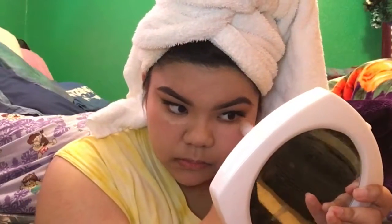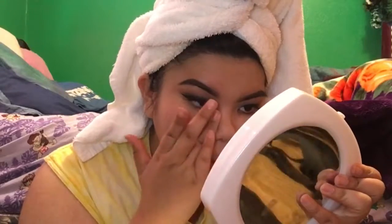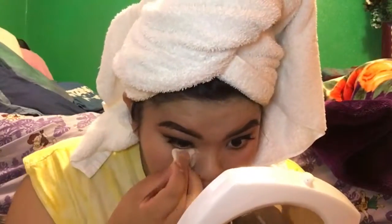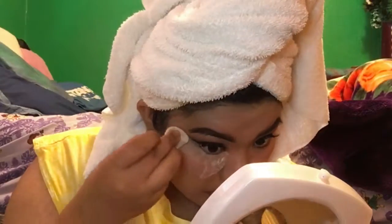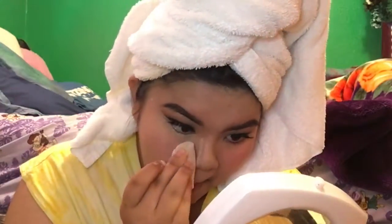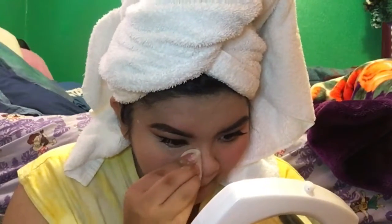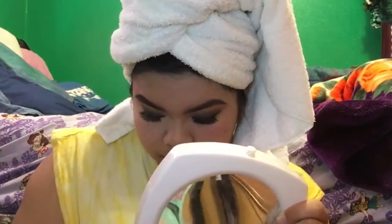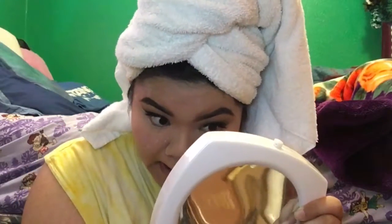I'd been getting about four hours of sleep this week, so I applied concealer — I usually don't like to because my under eyes always feel really heavy. Here I'm using my L'Oreal translucent powder to slightly bake it, focusing mainly on the under eyes because I don't really like a lot of product on my face.